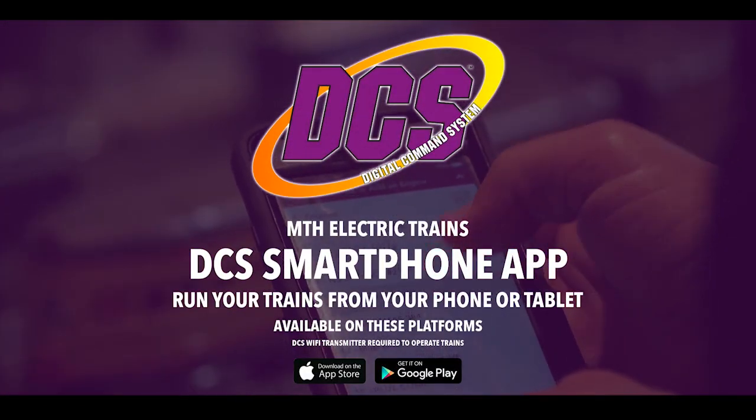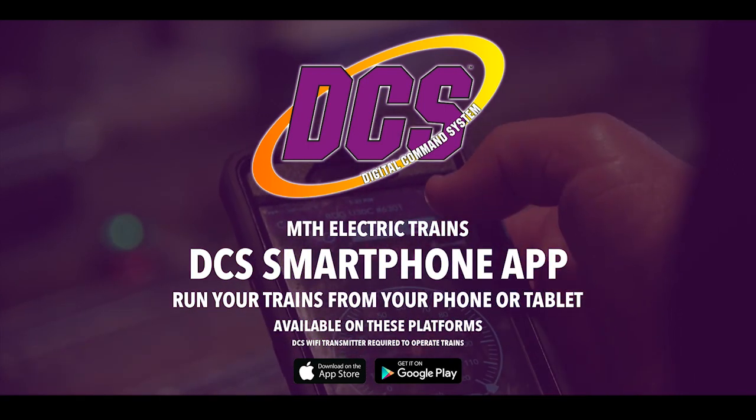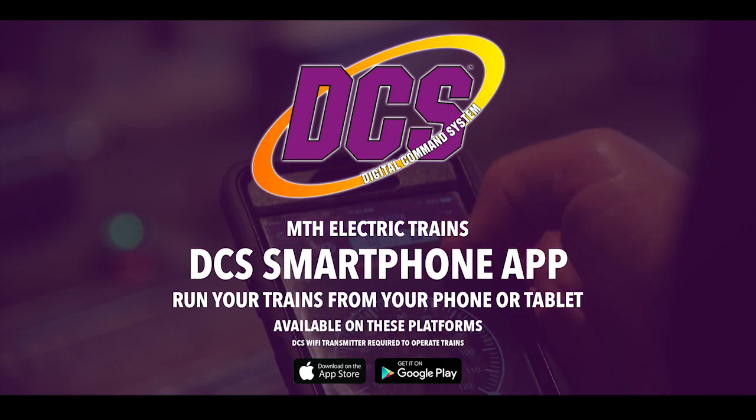Run this locomotive or any other MTH train with our new DCS Smartphone App — all the power of our DCS digital system in the palm of your hand.